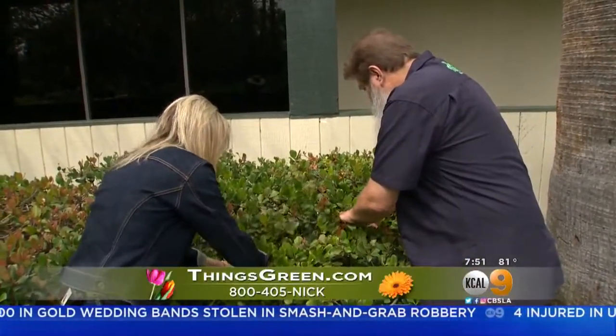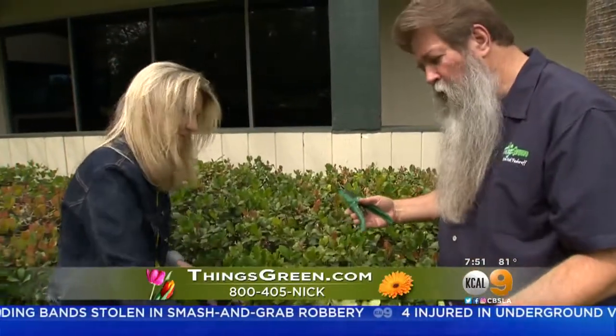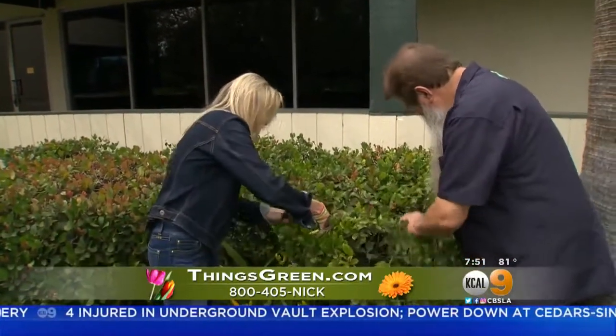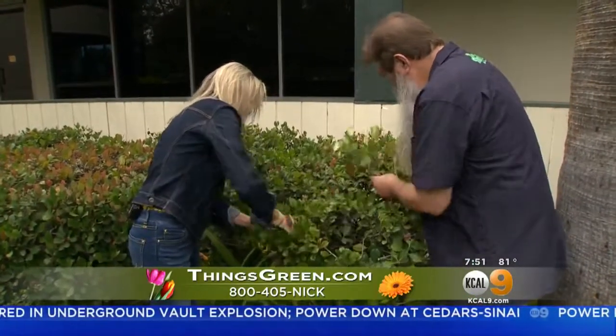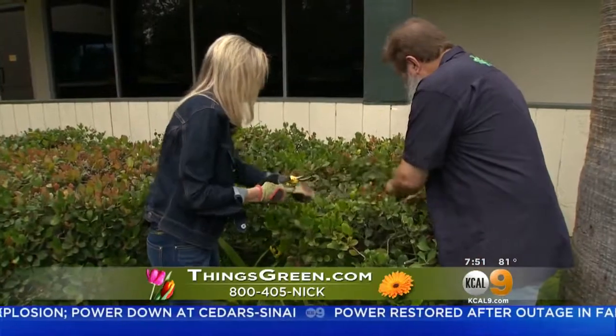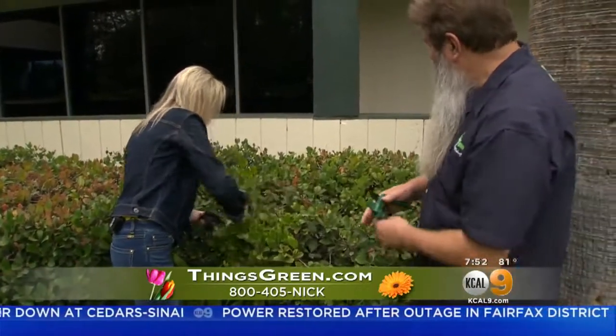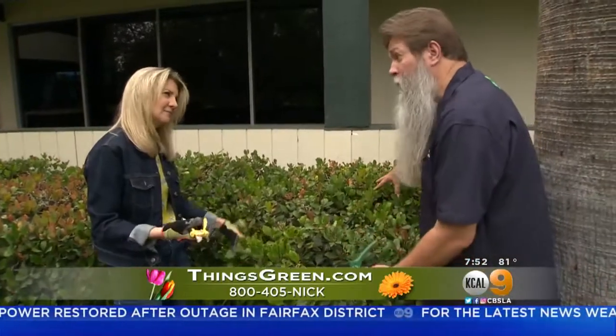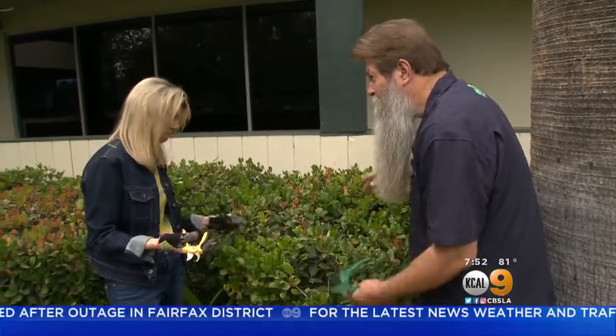If anybody wants more information on how to continue this whole process and to see what a properly laced-out plant looks like, feel free to contact me on my website ThingsGreen.com, through Facebook at Nick Federoff or Things Green. We've got a lot of plants to go through — this whole thing can really get thinned out. You can actually take out more than half of it.